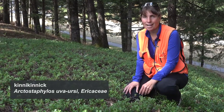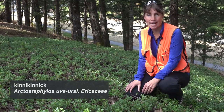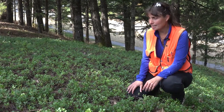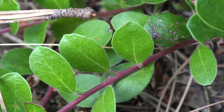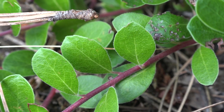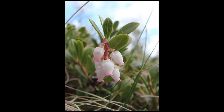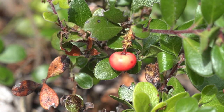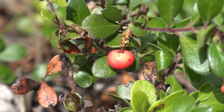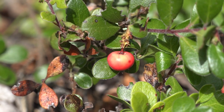Here we have Arctostaphylos uva-ursi, commonly known as kinnikinnick, in the Ericaceae family. Typical of the Ericaceae family, this will have reddish bark that will be kind of exfoliating and shredding as it matures. It has the small urn-shaped flowers that are typically white to a light pinkish color, and then these small drupes which look like little miniature apples, and they're typically a red color.